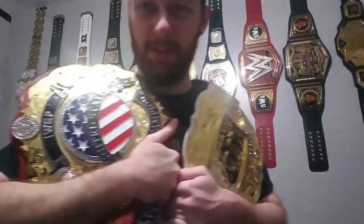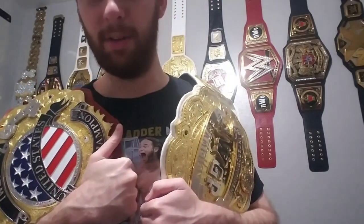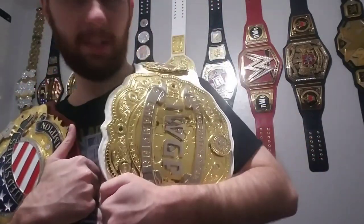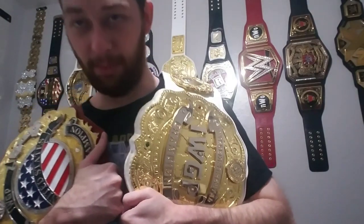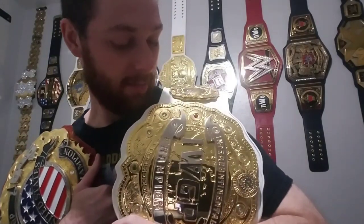My IWGP United States Heavyweight Championship and my IWGP Intercontinental Championship. The United States is currently held by Jon Moxley, although he hasn't been able to defend it - it's been about 10 months now because of the pandemic unfortunately. Tetsuya Naito, who is my favorite wrestler in New Japan Pro Wrestling, currently holds the IWGP Intercontinental Championship as well as the Heavyweight at the same time. He's going to be defending them, and I think he's probably unfortunately going to be losing them at Wrestle Kingdom this January.